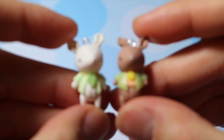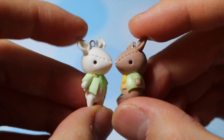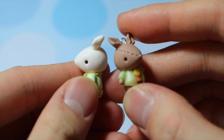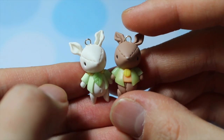Then I made two bunny dolls and they're both in spring-themed costumes, because I really can't stand the winter right now. These two bunnies have green and yellow themed suits on.